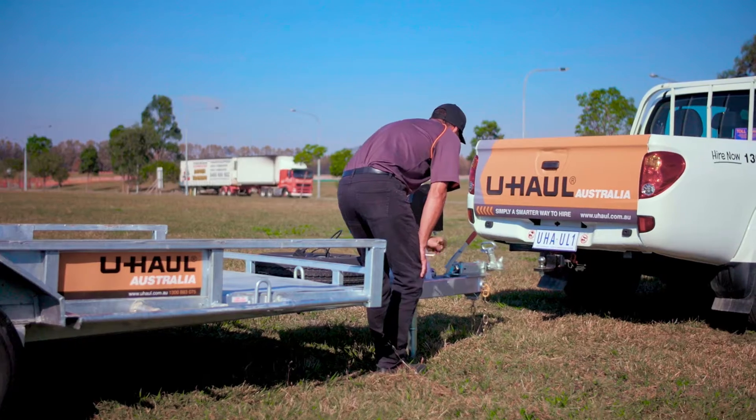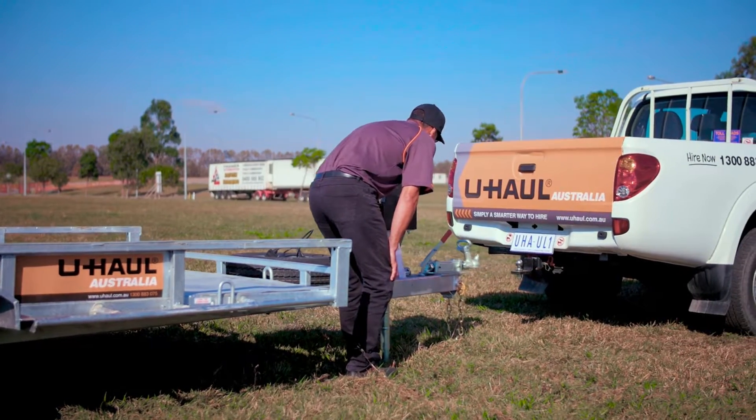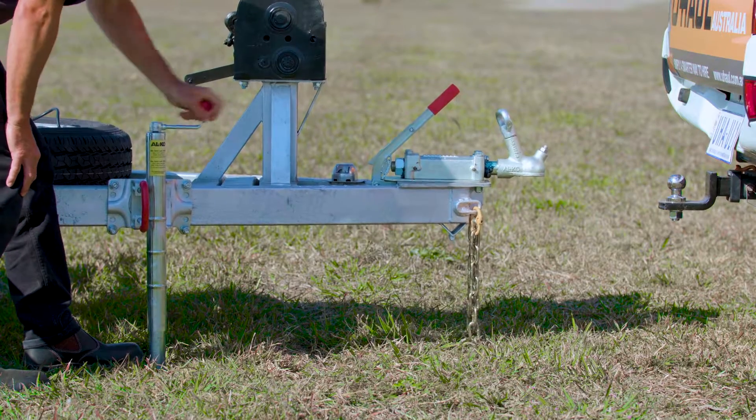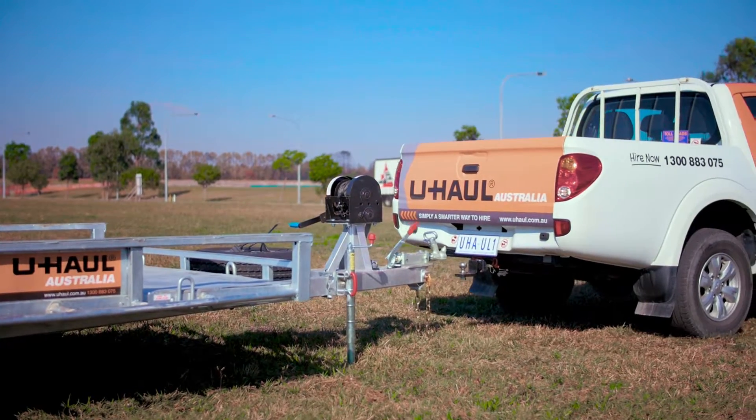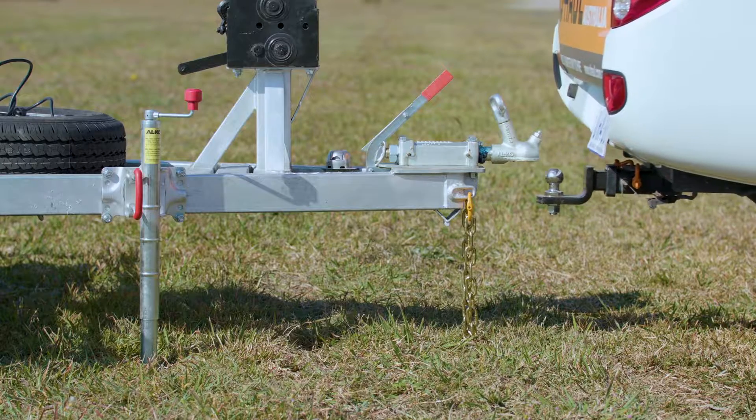First, adjust the trailer hitch height using the jockey stand so there is sufficient clearance for the tow ball to pass under. Then reverse the vehicle so the tow ball is under the cup of the trailer hitch.